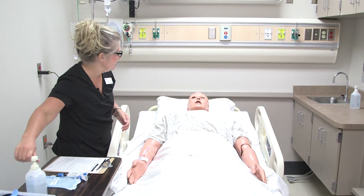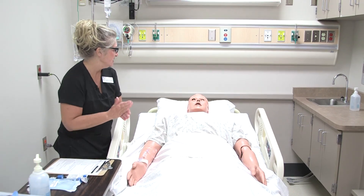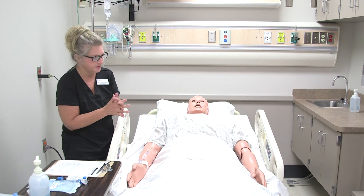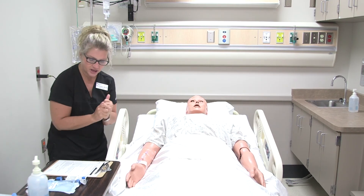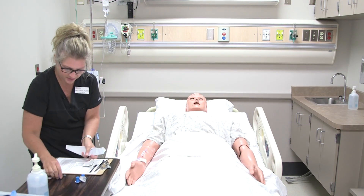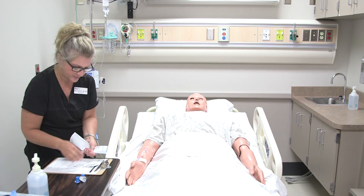Anything else I can do for you, Tim? Do you have any other questions? No. Okay, great. So I'm just going to make sure your bed is locked and lowered and your side rails are up and you have your call light. I'm going to exit the room now, and if you need me earlier, let me know. Thank you.